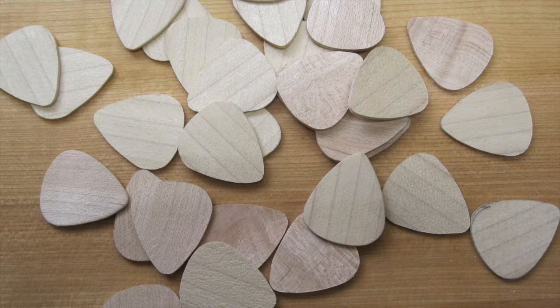Hey there guys, welcome back. On this week's show we're going to be making some wooden guitar picks. I'm always trying to come up with ideas for the show and ways to use up scrap that would normally get burnt or pitched. Truth be told, it was my wife who suggested making wooden guitar picks, so today is an experiment in whether or not it can be done. We're going to start off by heading over to the wood rack.